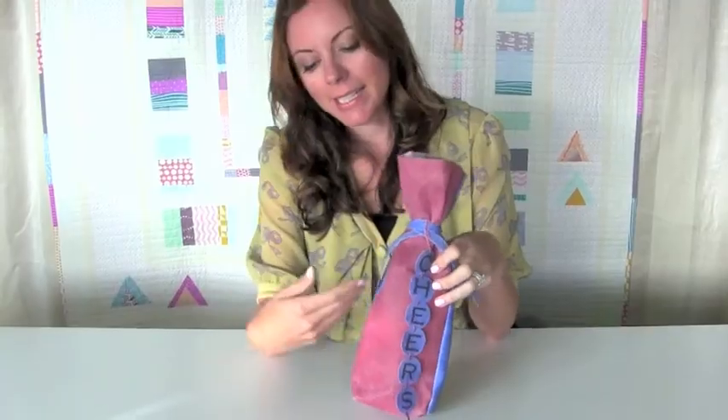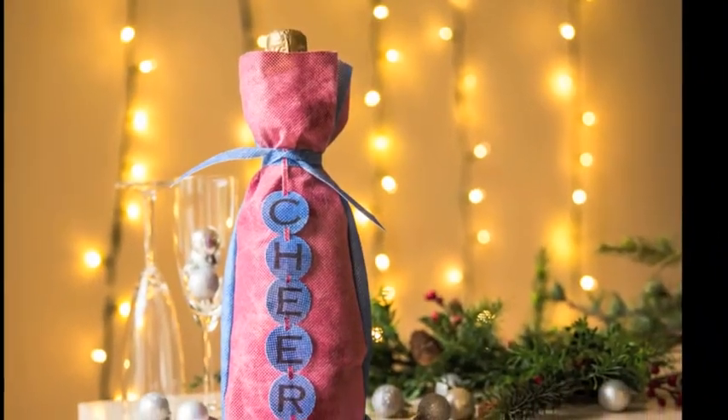Now, here's a sewn gift bag made from Spunbond. You can see how well it holds the color. The exterior of the bag has been painted, and then the tag's lettering has been marked on.